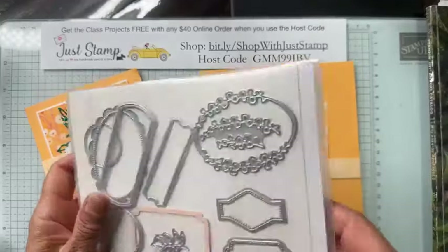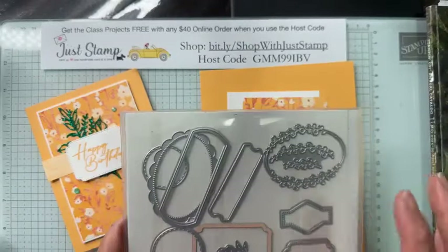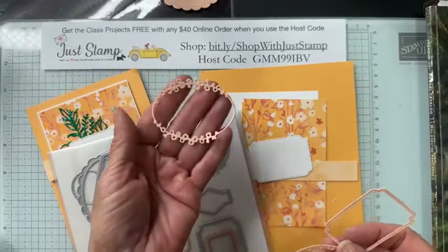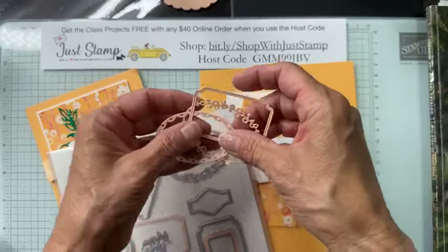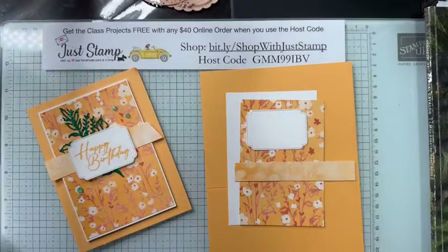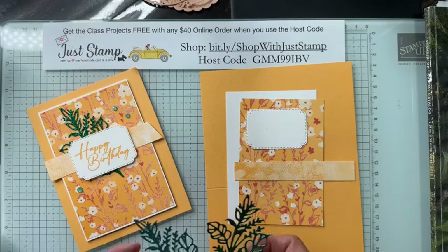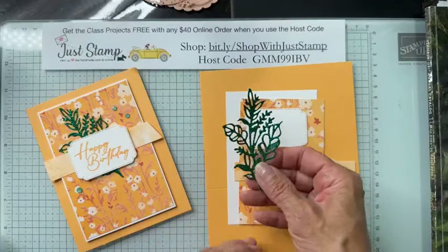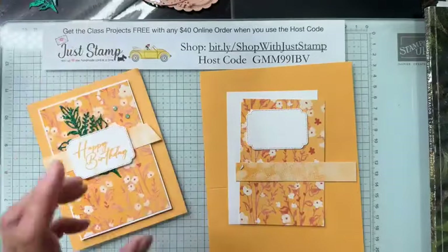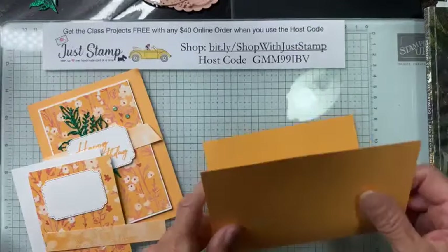We're also going to need one of the labels from the Unbounded Love stamp set. One of the best things about the suite in my opinion is the die set — the Unbounded Love dies. There are great label shapes, some with just the border frame and some with a full solid cut. I'm choosing the basic rectangular label with a nice dotted stitching around the perimeter. I've also cut two die cuts in glimmer paper — one in Shy Shamrock and one in Summer Splash.